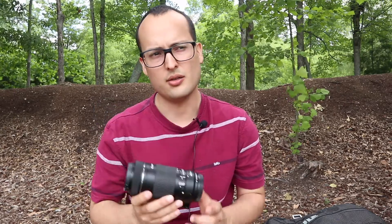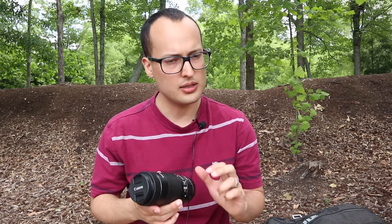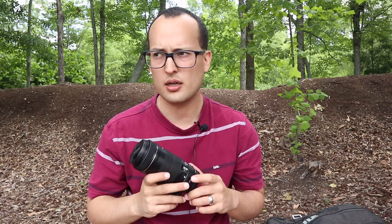This was a gift from my grandma, so thank you grandma for this lens. I thought this lens was not gonna be that good. At the time I also had a 75 to 300 EF lens and it was not good — the images were all shaky and everything just came out blurry.